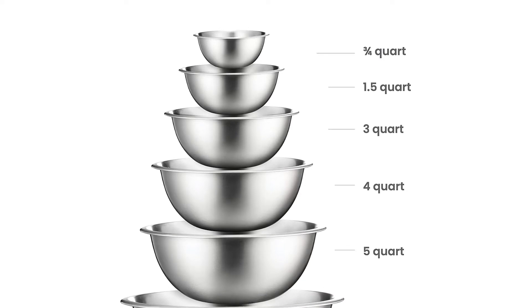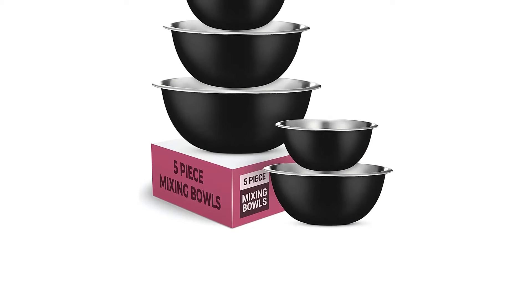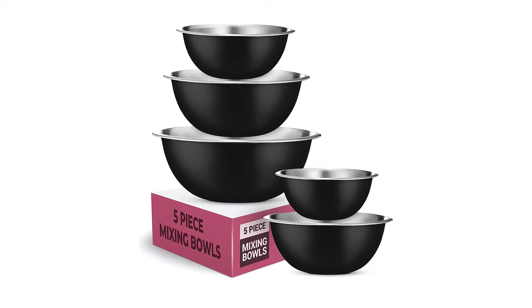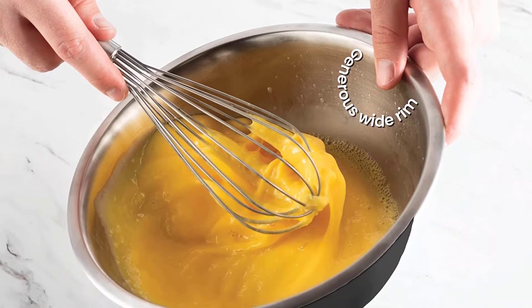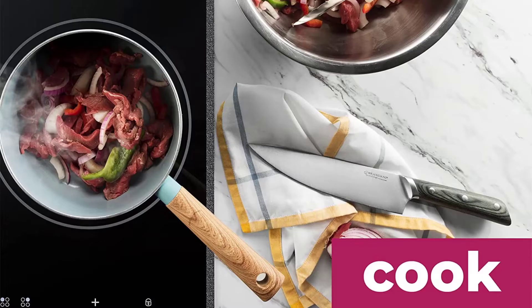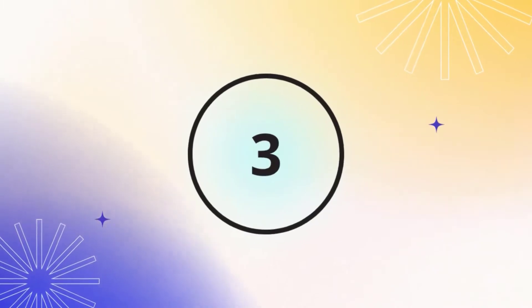That was easy to clean off counters and a minor inconvenience compared to the usefulness of the bowls. While not as decorative as holiday serving bowls, they're great for picnics, barbecues, and outdoor dining since they're unbreakable and the larger sizes are heavy enough not to blow away in the wind. The smaller sizes work well for prep work or for holding dips or sauces. This set includes three-quarters quart, one-and-a-half quart, three quart, four quart, five quart, and eight quart bowls that nest for storage.